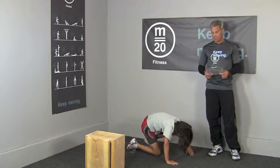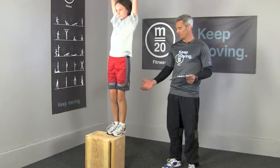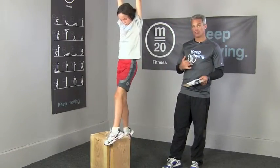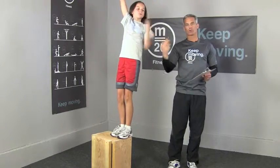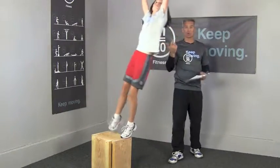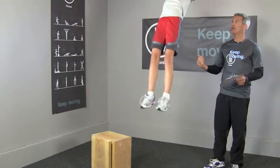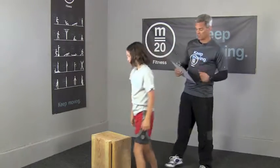Pull-ups: Level 1 is leg assist — Skylar's body weight is on her legs for most or all of it; she's able to jump, but you can keep your body weight in your legs the whole time if you need to. Level 2 is a band — some kind of band helping pull her up. Level 3 is unassisted pull-ups — she does a little kip and pulls herself up. You'll just do five of those.